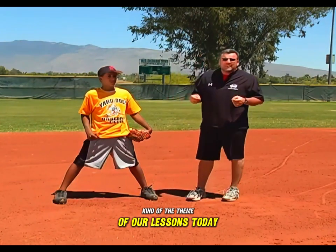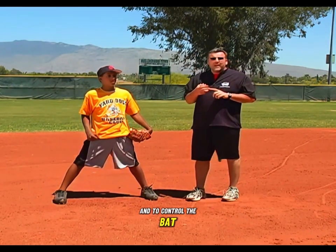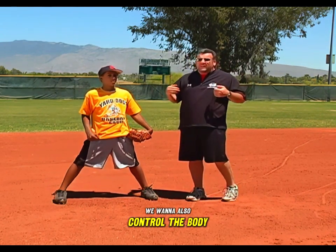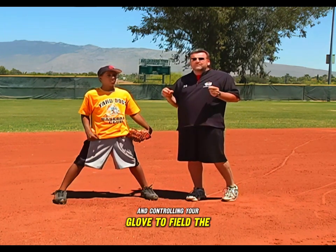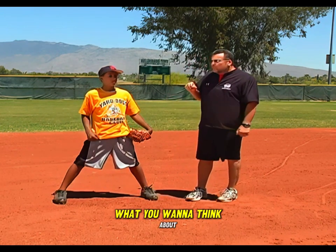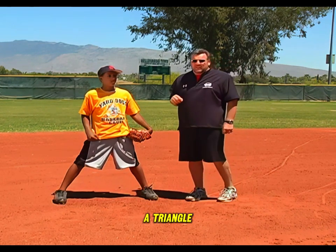The theme of our lessons today has been controlling your body to control the ball and the bat. When we're teaching fielding to young fielders, we want to also control the body. It makes it much easier if you're controlling your body and your glove to field the ground ball. Consistency is the key. When putting your fielders into a good consistent position, think about the shape of a triangle.